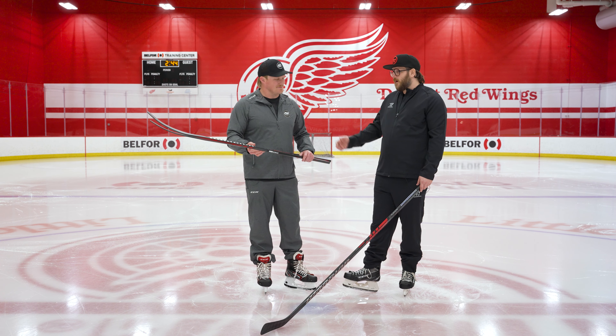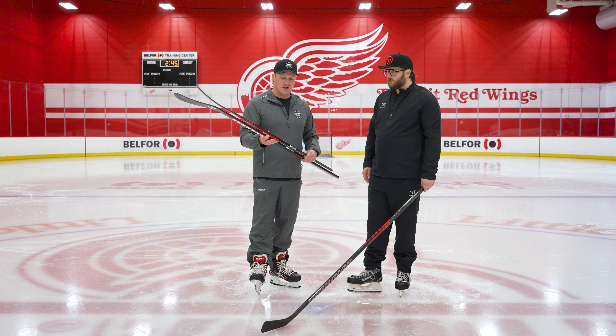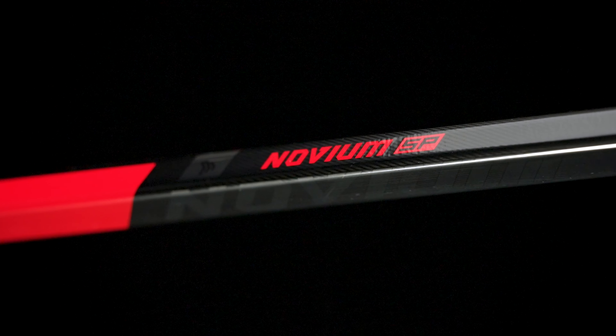We can almost say the same thing about the Novium SP — you guys have always done such a great job of bringing down key technologies from the top end into the opening price point, and that holds true with the Novium line. We're still getting the bevel taper design, still getting that exact same flex profile and power on this stick that you get on the Novium Pro, same shaft shape, and still doing a unidirectional carbon fiber shaft. One of the biggest changes is on the blade — we move away from the 12K weave to a unidirectional carbon fiber on the blade, with that uni stripe really helping to highlight the uni carbon fiber.